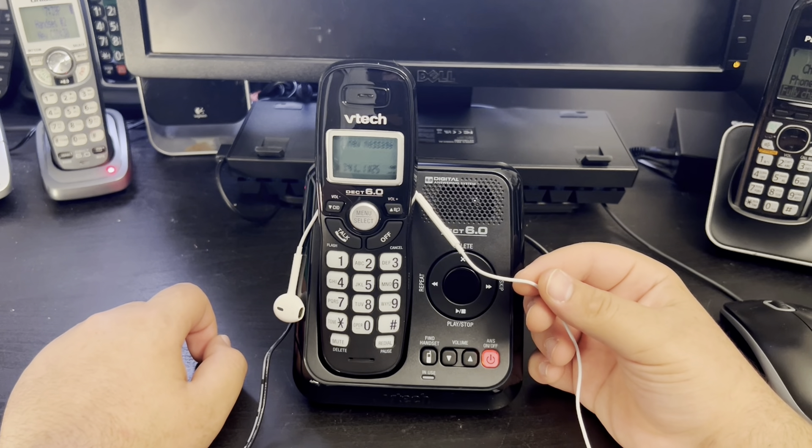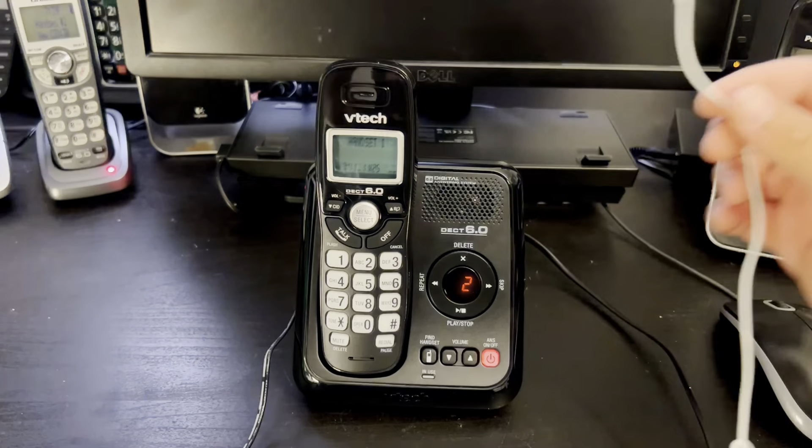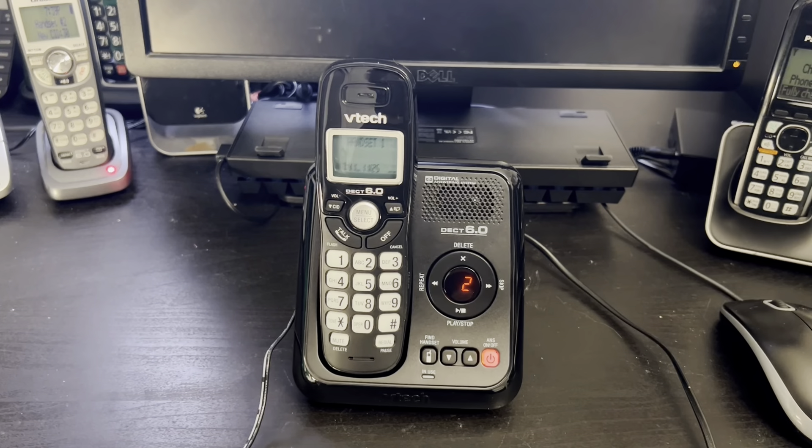End of messages. The quality was fair — not great, not bad — and I guess it's acceptable.